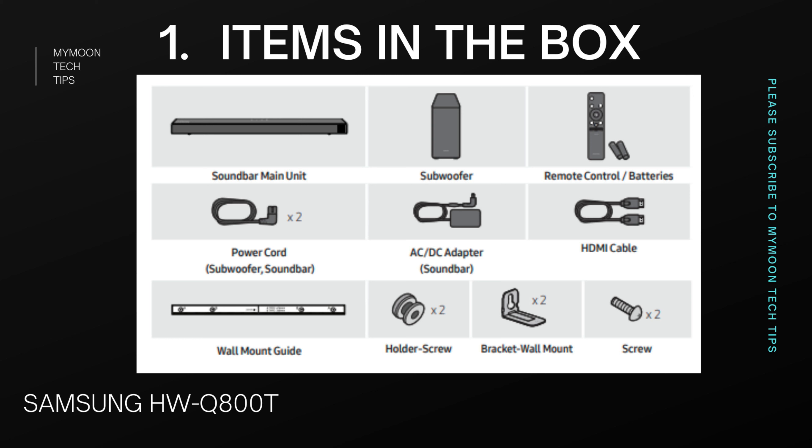In this video we're going to analyze the soundbar in seven different categories: items in the box, setup and wall mounting, speaker performance, supported audio formats, sound modes and features, connectivity options, and finally a buying guide on whether the soundbar is suitable for your purpose or not.